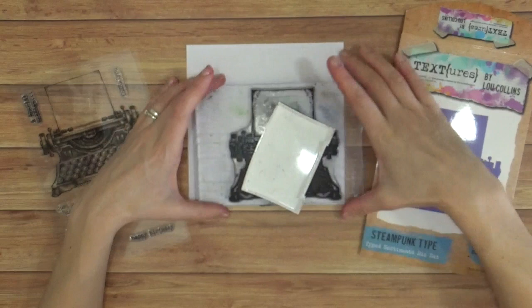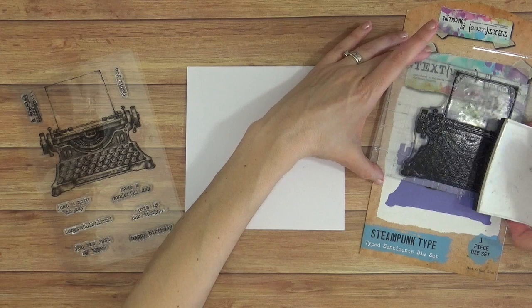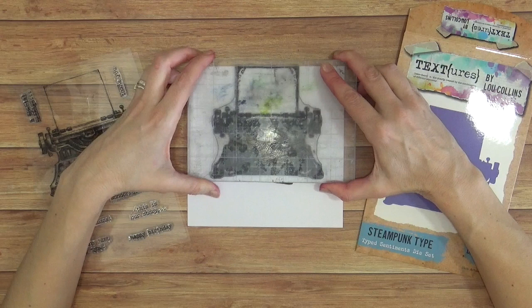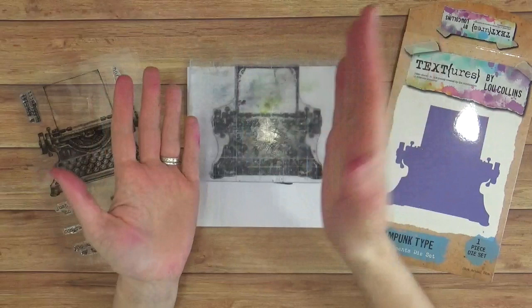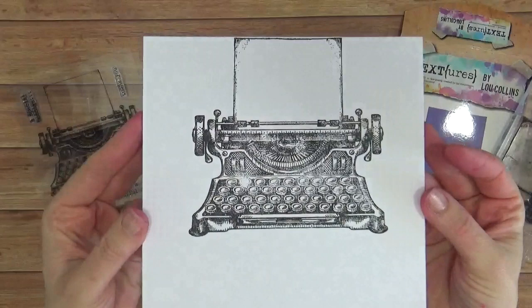Now my card base — I want to make sure that the spine is at the top there, so positioning that and just making sure I've got plenty of ink on the detail element of this typewriter because there is a lot of detail and it's kind of a sketched look as well. I'm going to position this over my card and I want to make sure that I do stamp the top of the paper there but only just — it's on the very edge of the card where that fold is, where that spine is. Just pressing down all over the typewriter making sure there's loads of pressure. There we go, beautiful — I love the design of that, isn't it beautiful? I love the aged look to it.